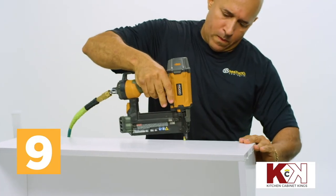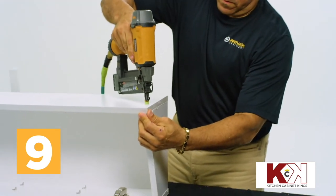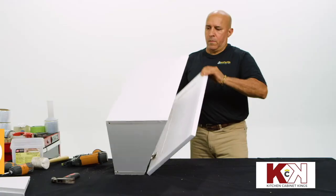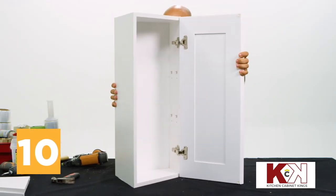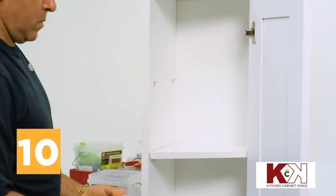As in the last step, work from one top corner of the wide side panel down and around to fix the side to the top, bottom, and backing. Finally, turn the cabinet on end facing away from you with the door open. Take two shelves and angle them into the cabinet, resting them on the available shelf pegs.